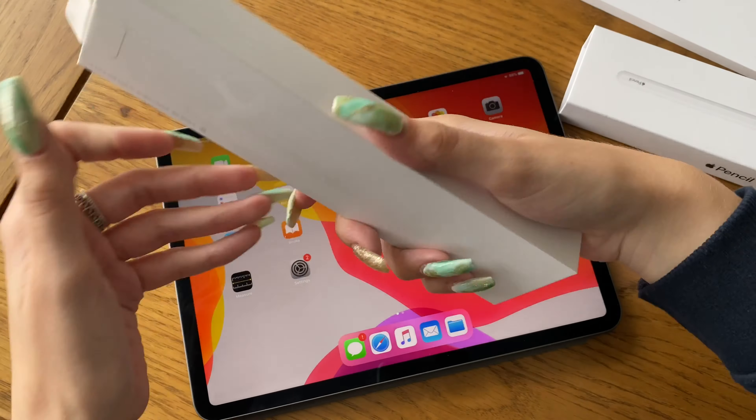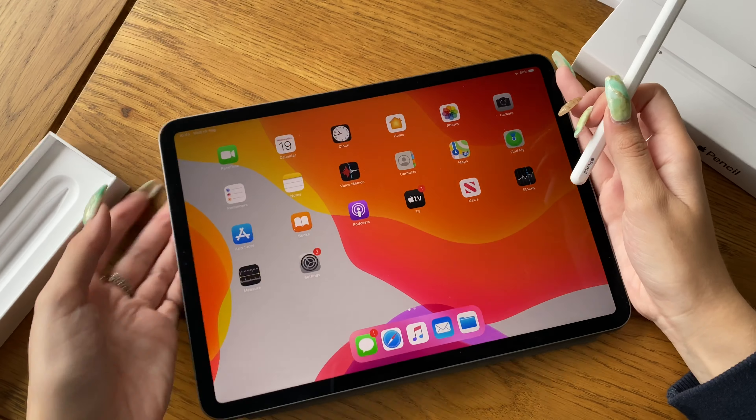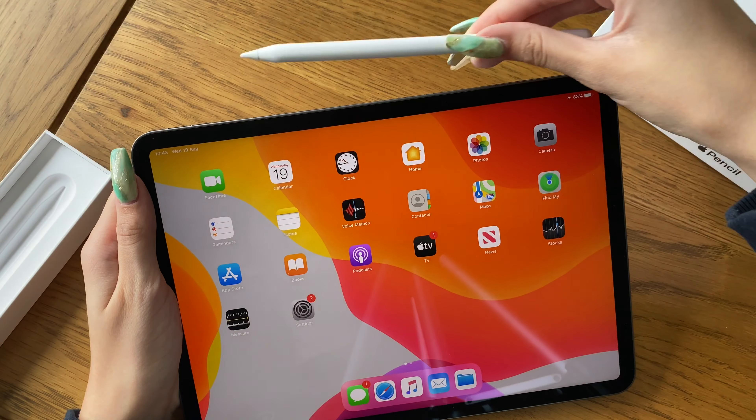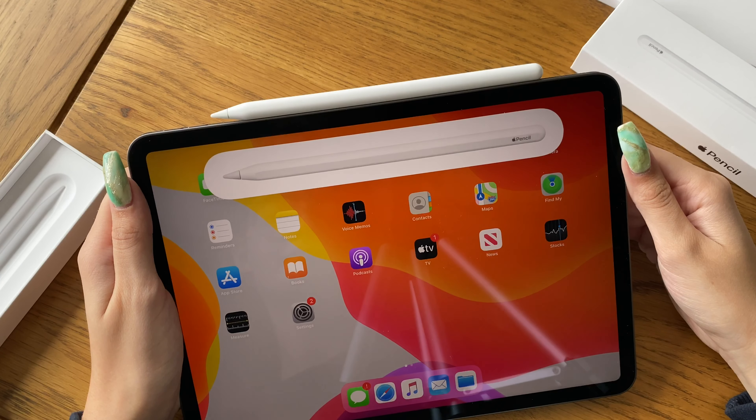I thought I was going to get it when I went to the Apple store, but then I had to wait another four weeks to get my iPad. It doesn't matter — I've now got my iPad so I'm just happy.